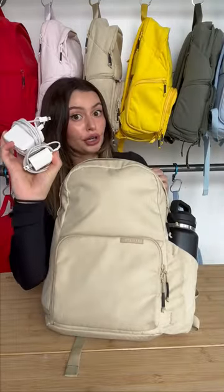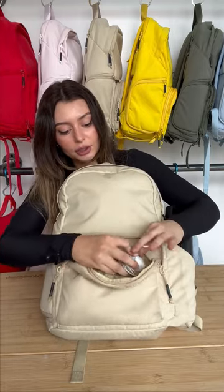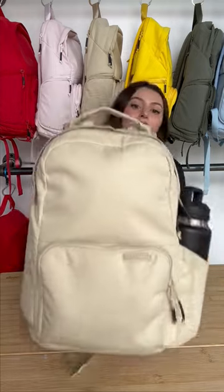For our two phone chargers — let's put this in this pocket right here, and put our other charger in this one. Nice and snug. There you go. It fits.